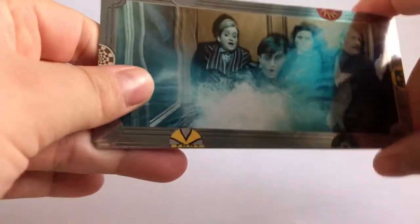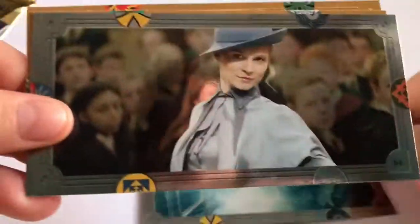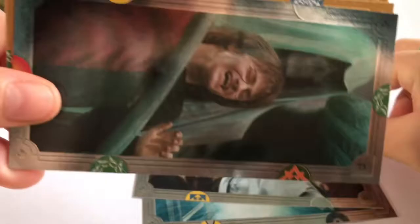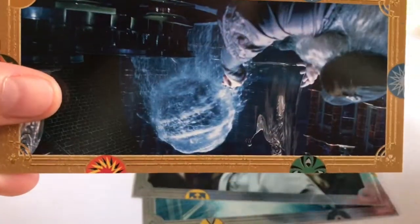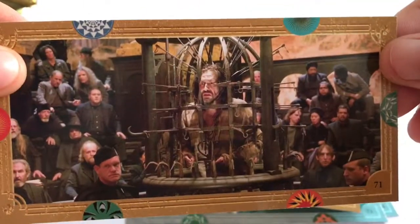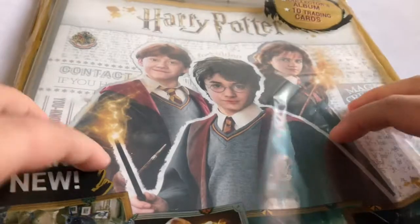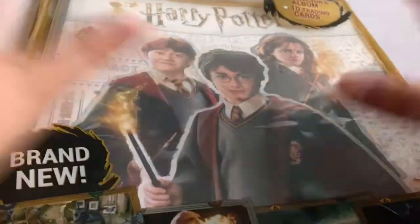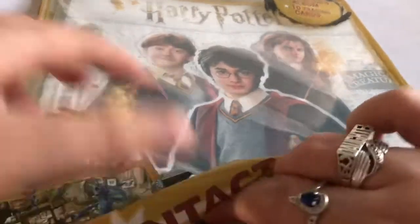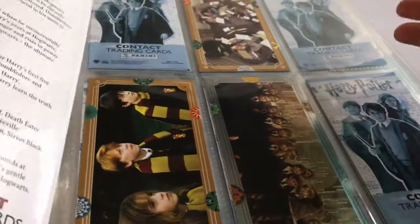Here we go. This is my booklet. While I'm collecting, I keep everything — I keep the packaging it comes in as well. This is the book. I've already bought quite a few, so there are some inside.